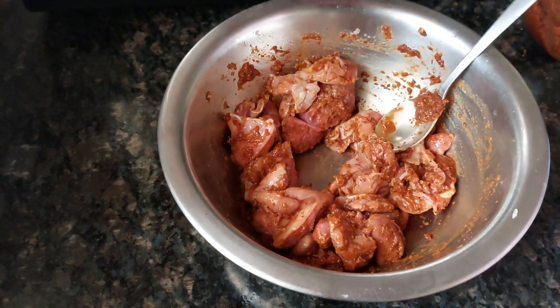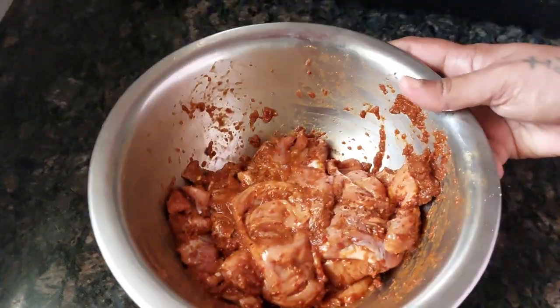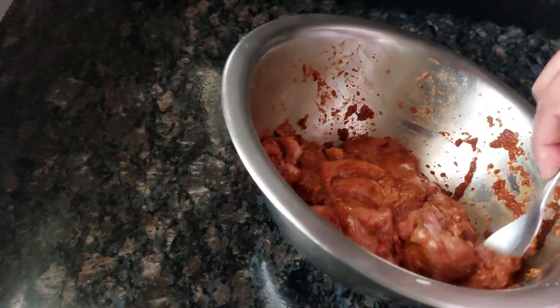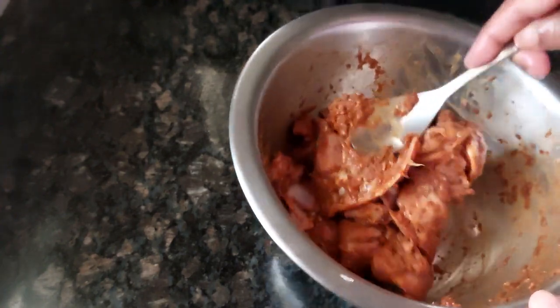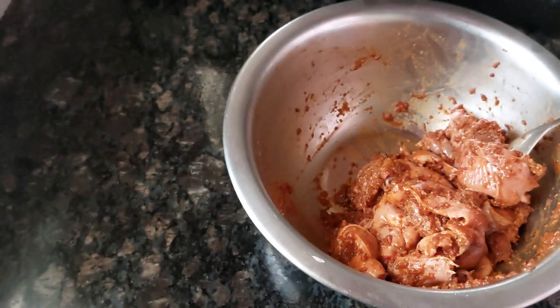We will fry this. For those people who don't have rechado masala and don't have time to make it, I also have a rechado masala instant recipe — I will share that link on this video. But if you still don't want to make any rechado masala, for the gizzard fry you can use your normal three masalas: coriander powder, chili powder, and haldi powder — apply it and fry.